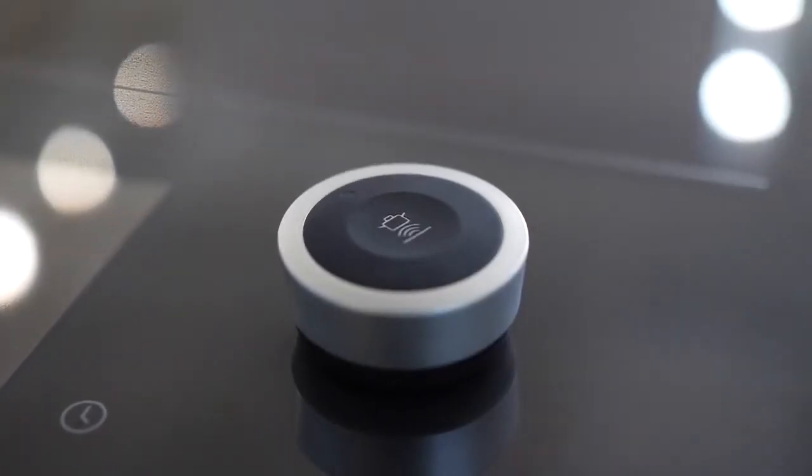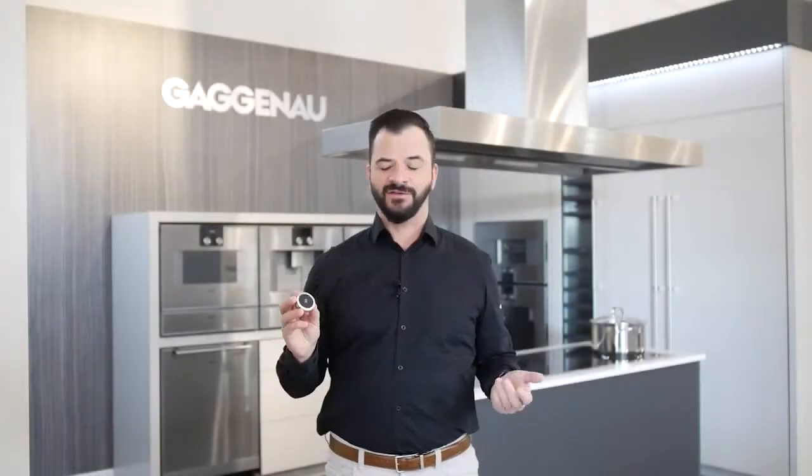With the Gaggenau full-surface induction cooktop, you will also get this piece of equipment which amazes me every time. We call this the cooking sensor, and it basically manages and stabilizes the temperature of whatever is cooking inside your vessel.